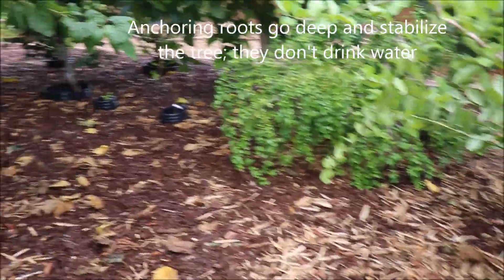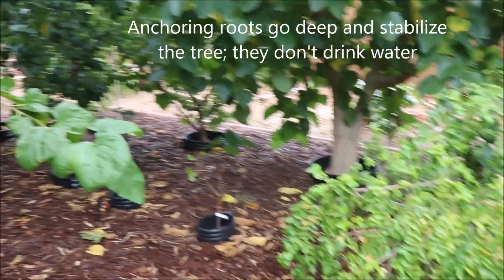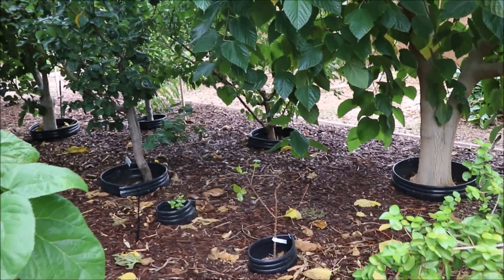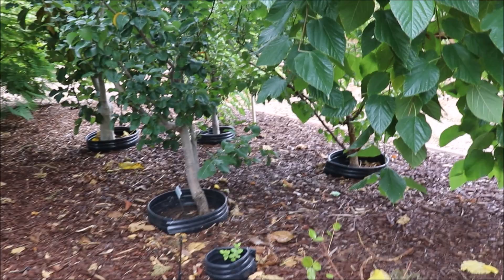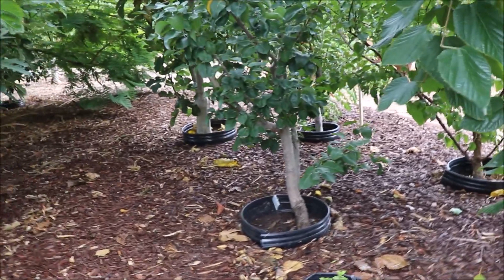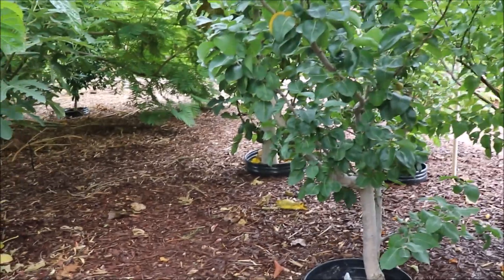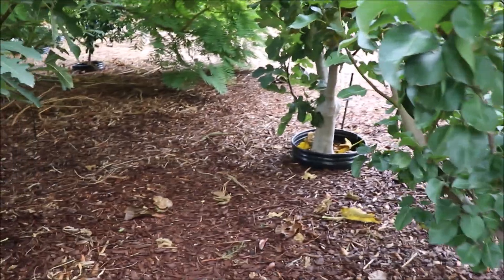I did find roots that went down deep that were anchoring, but those anchoring roots don't drink anything up. Seeing that for myself, I realized that regardless of how much water I've been putting down on these trees, they're not wanting to go down deep. I'm not encouraging them to do that. They also looked very stressed out in June when I did that.